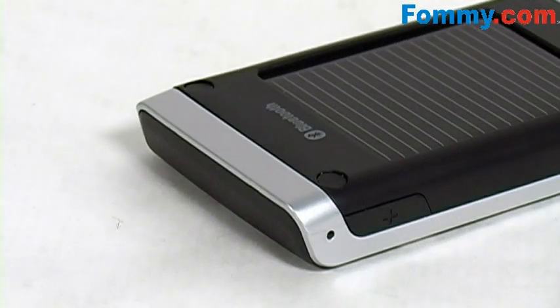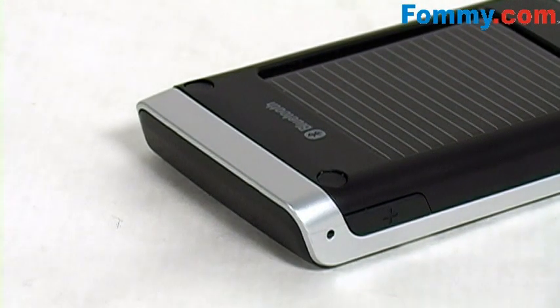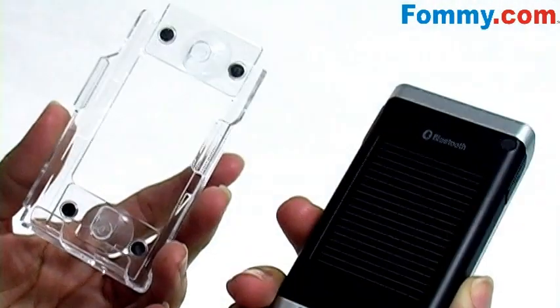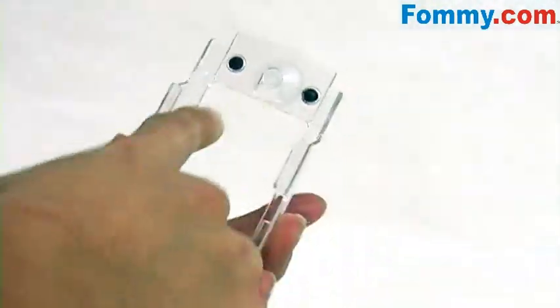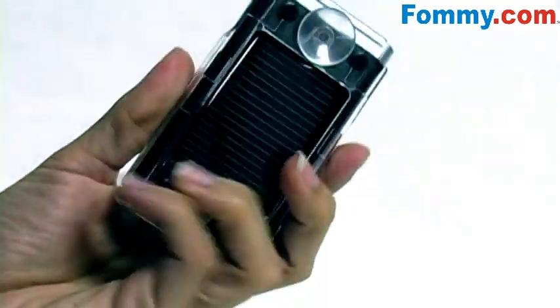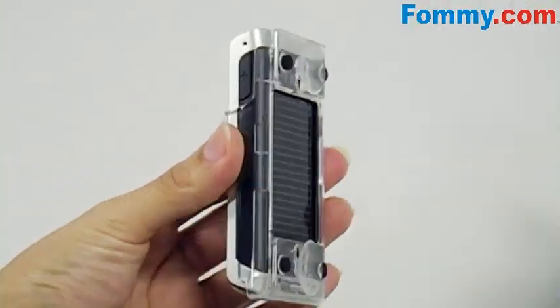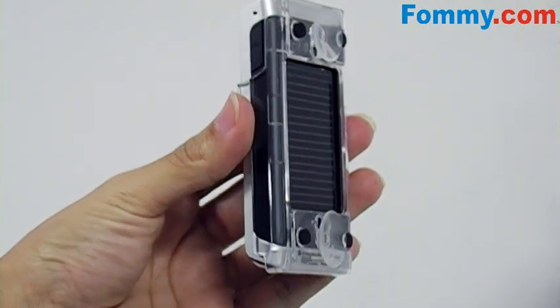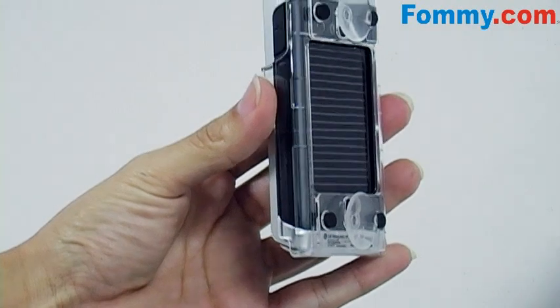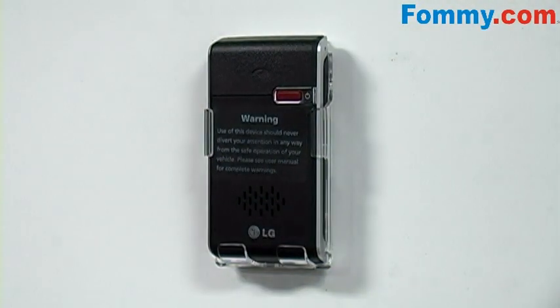This car kit also features multipoint, so it's capable of being connected to two separate handsets simultaneously. To insert into the mount, be sure the solar panel is lined up with the mount opening. For the best performance, the HFB500 should be positioned and installed in front of the driver's seat windshield, and it measures in at 3 and 3 quarters by 2 inches by 0.5, so it won't get in your way or obstruct your view.